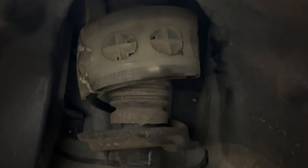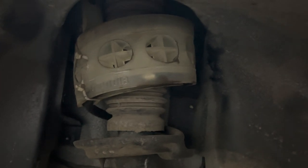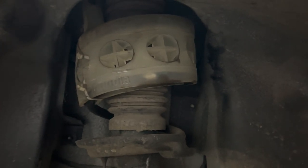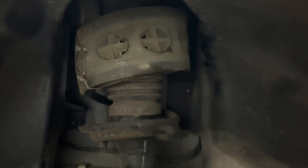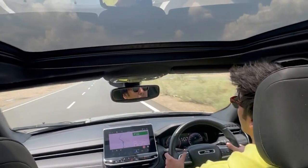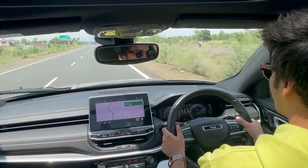Suspension buffers are a rubbery plastic material that goes under your suspension. They are circular and they keep your suspension from bottoming out. People say that your body roll will be reduced and you won't have to bottom out.